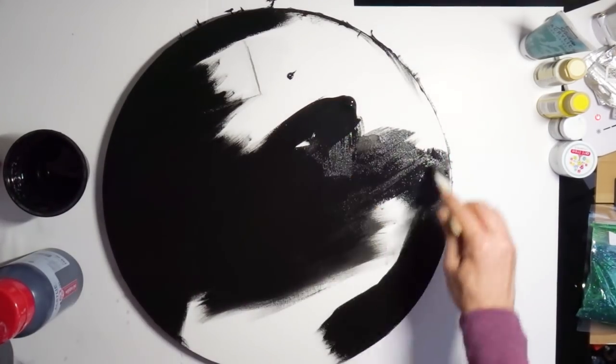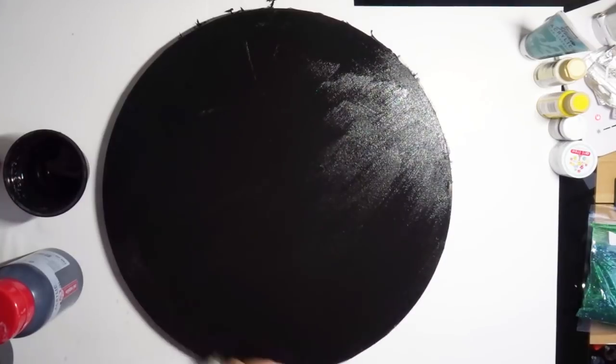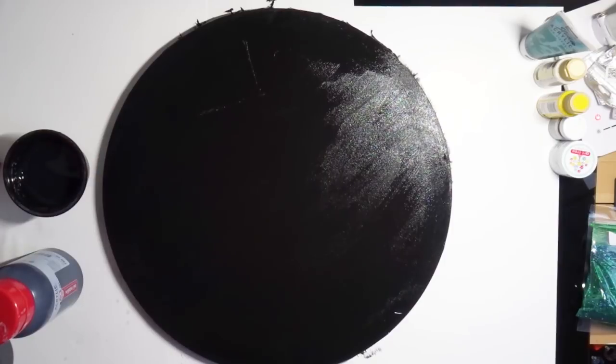I also had some leftover resin from another piece, so I added that over the already dried area just to give it more strength and stability, and let it dry until the next day to start with the actual resin project I was going to make with this piece.